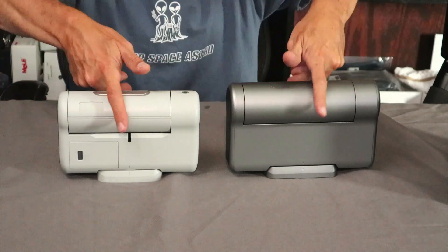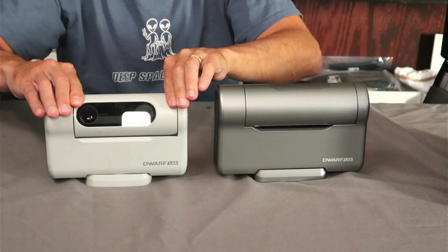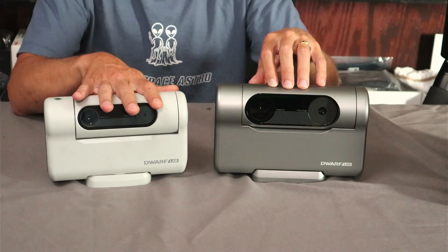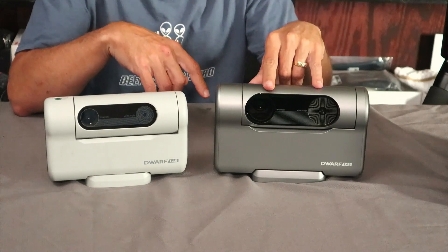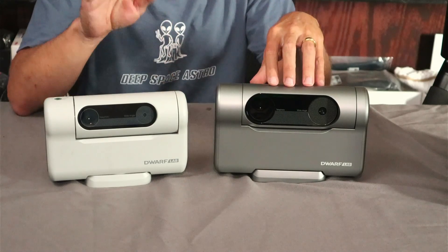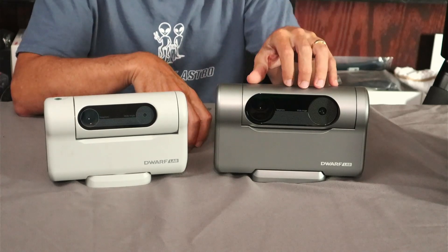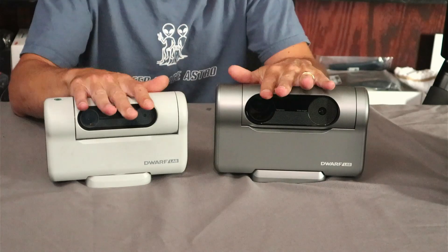Looking at the fronts side by side: on the original Dwarf 2 the aperture was 24mm on the telephoto lens and 2.8mm on the wide field lens. On the new one, the telephoto lens has been increased to 35mm and the wide field lens to 3.4mm. In terms of focal length, the original Dwarf 2 had a 100mm focal length, equivalent to 675mm, while the Dwarf 3 has a 150mm focal length equivalent to 737mm.